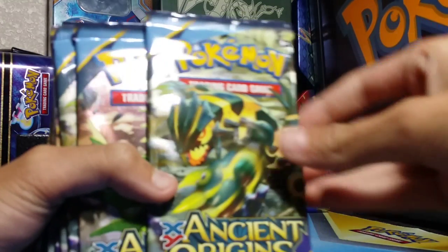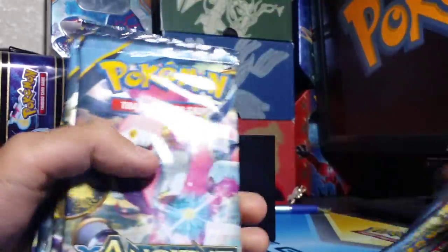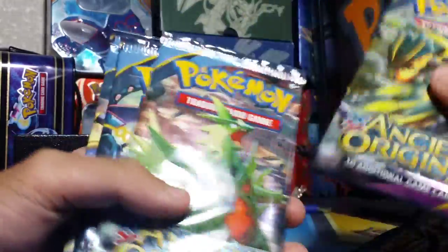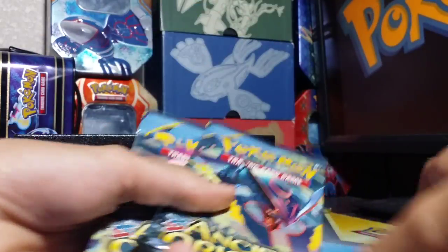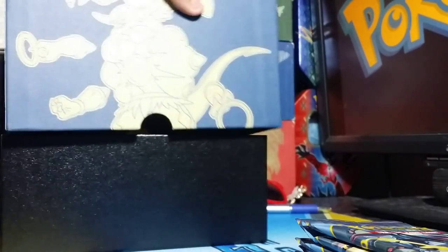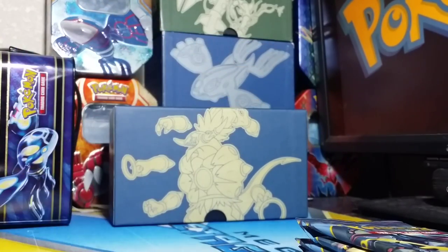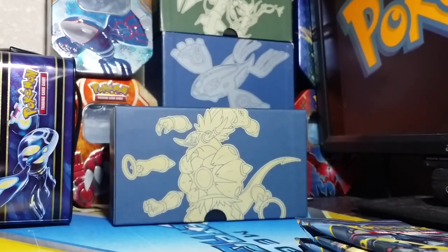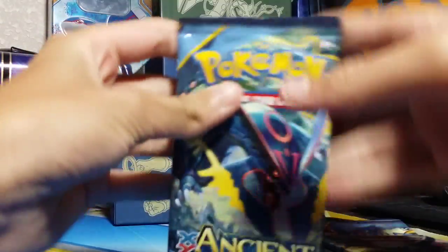So the three pack artworks are Primal Groudon, Tyranitar, Hoopa, and Mega Rayquaza — four pack artworks total. Let me put this on top and set it in the back. I think that's pretty cool. Okay, so first up we got a Mega Rayquaza pack.